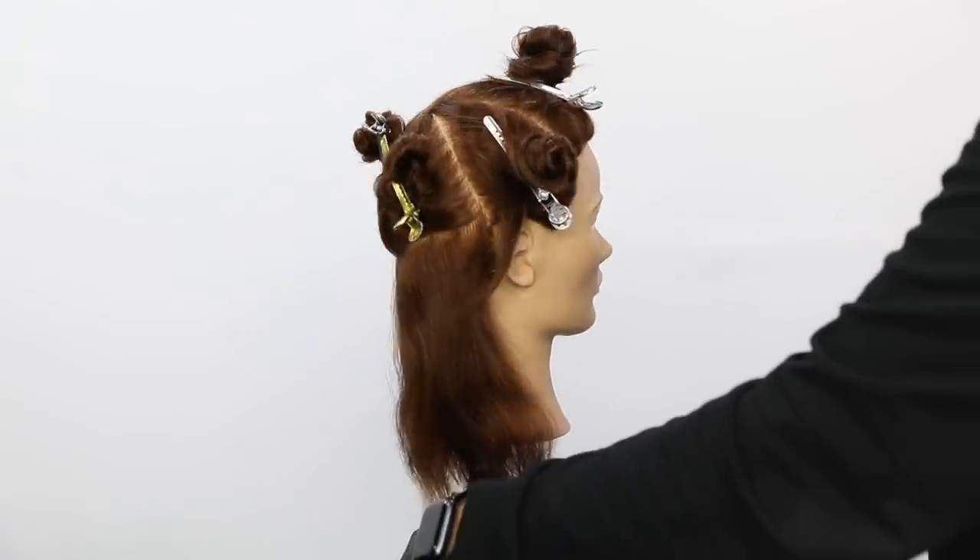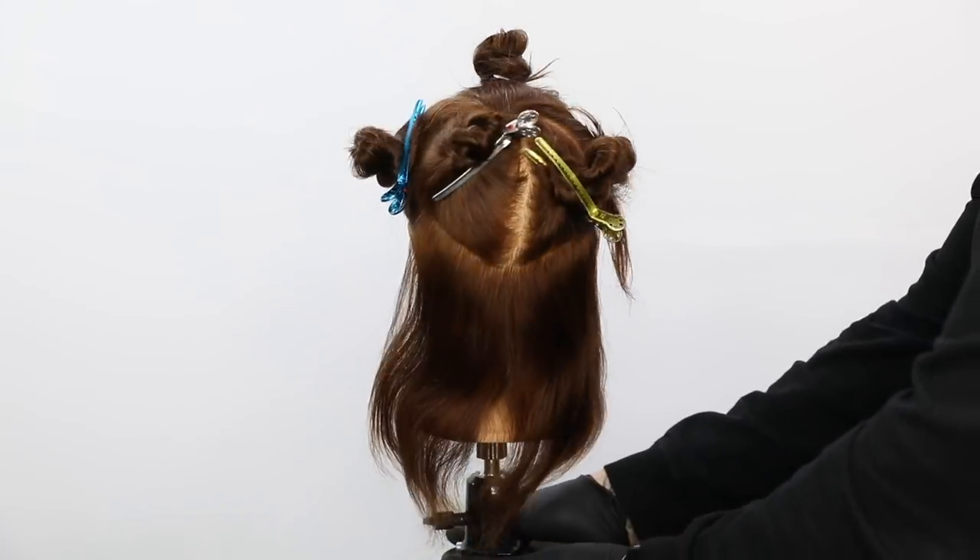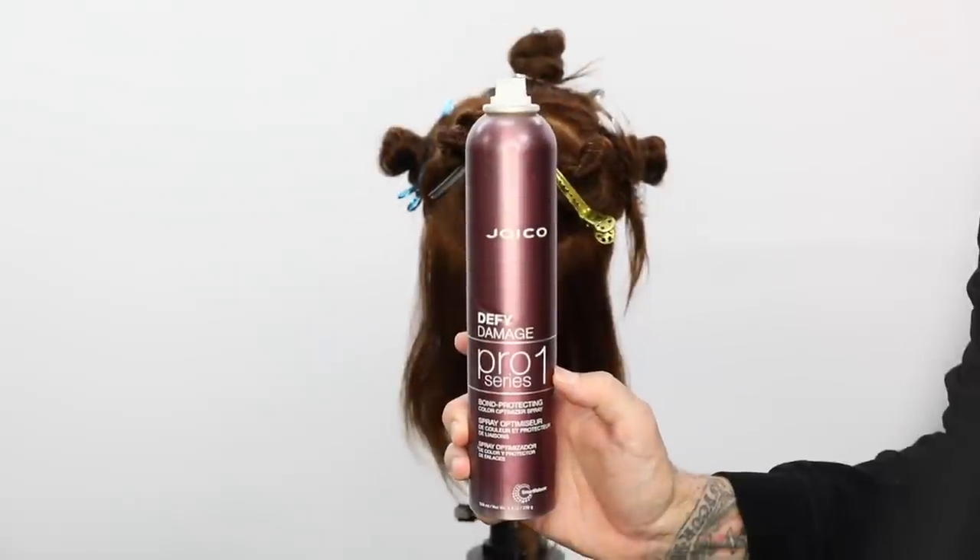What's up guys? Welcome to today's video. So today what we're going to be focusing on is a technique called Air Touch Balayage.